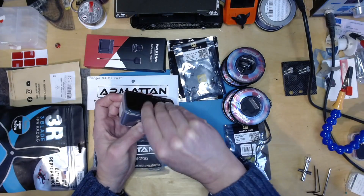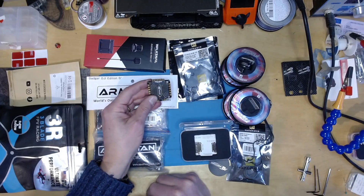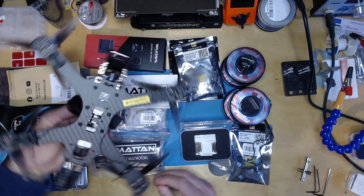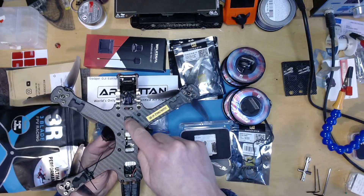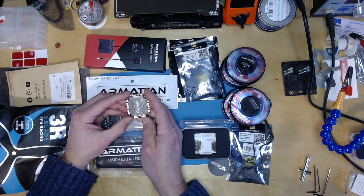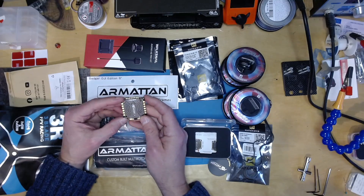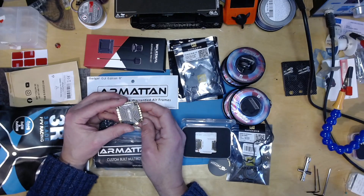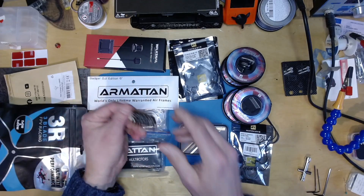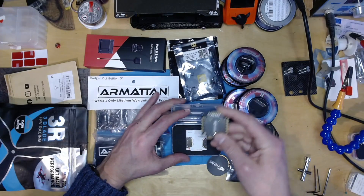I'm going to drive those using the latest incarnation of the T-Motor F55 — the Pro 3. There was a Pro 2 which I've used on this other build. Interestingly, on the Pro 2 there's an LED that you can drive via D-Shot, but on the Pro 3 it looks like they've dropped the LED. It goes up to 6S. They're quite expensive — like £100 or something — but I quite like these. They're very compact, well built, and super powerful.